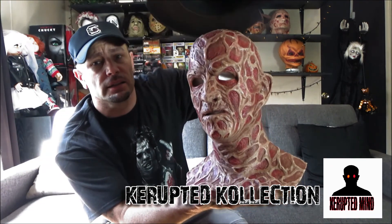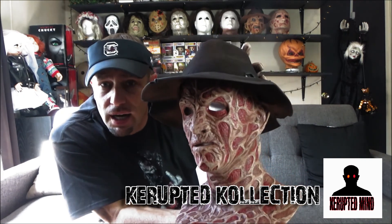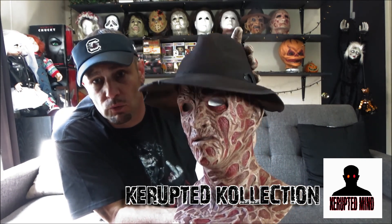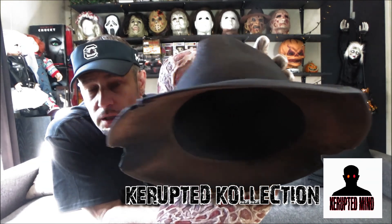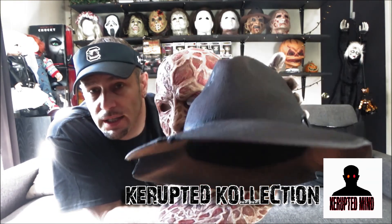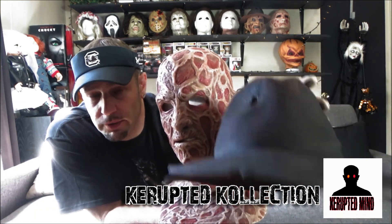I actually made this hat because every hat I found online — unless it was a high-dollar one — I didn't like any of them. I actually made this hat right here, and this is the hat I actually wore in the Slasher Party video and The Dreamkiller fan film.